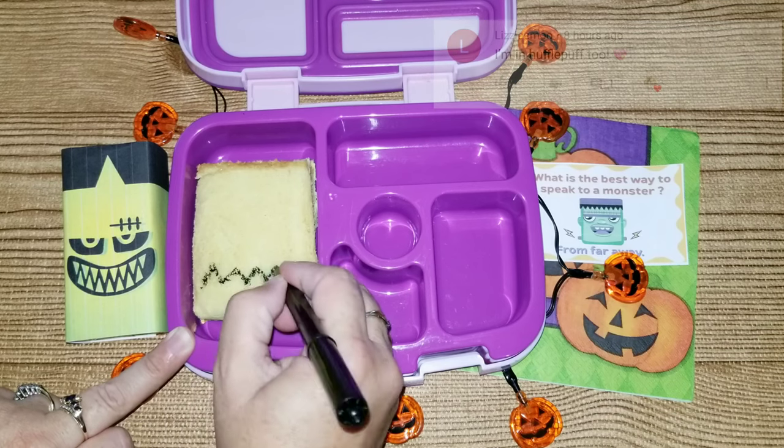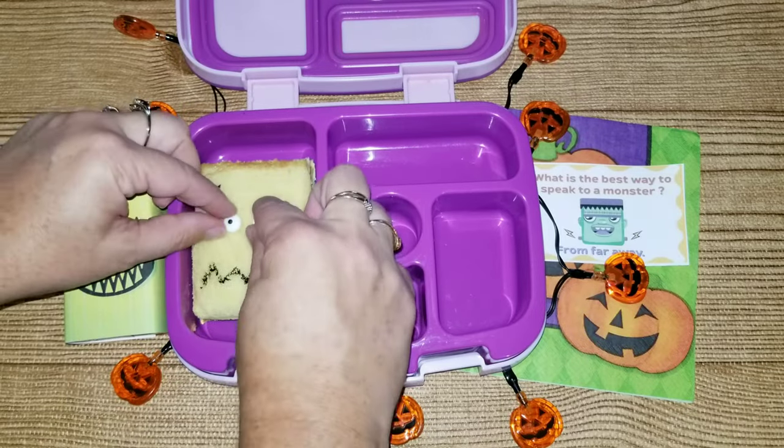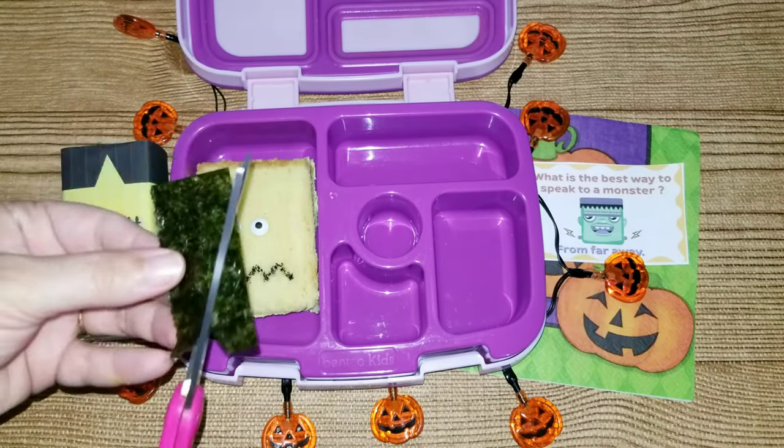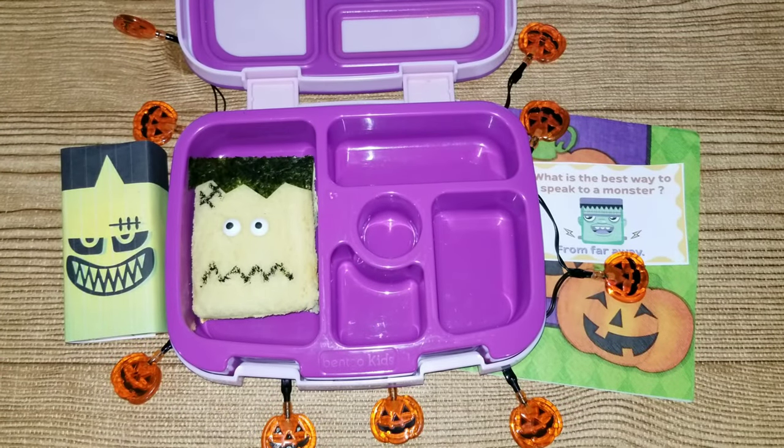You're going to take an edible marker and make a little slash on his head and also draw his mouth, and then add some eyes that are candy. Then this is some seaweed paper and I just cut it up to make his hair.